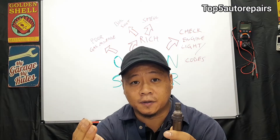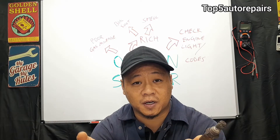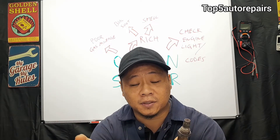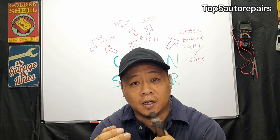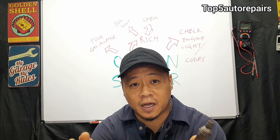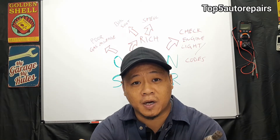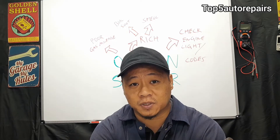Let's say you have multiple oxygen sensors that completely failed — the upstream and the downstream oxygen sensors fell on both banks, bank one and bank two. When that occurs, your computer is going to start to increase fuel, and basically a lot of fuel is being dumped into the exhaust. What you're going to notice is an increased smell — a strong sulfuric smell, something like a bad rotten egg.